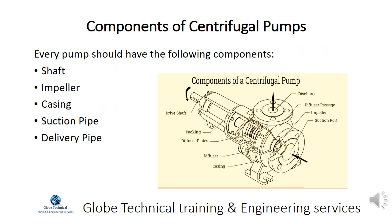Every pump should have the following components: shaft, impeller, casing, suction pipe, and delivery pipe.